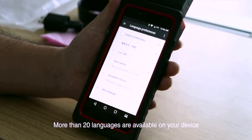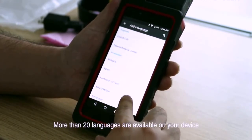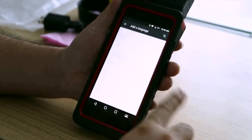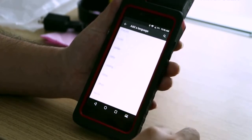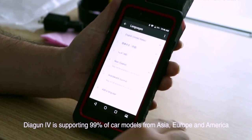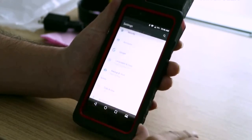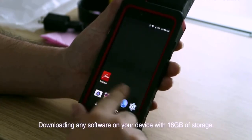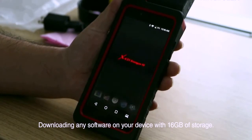More than 20 languages are available on your device. Dagen 4 supports 99% of car models from Asia, Europe, and America. You can download any software to your device with 16GB of storage.